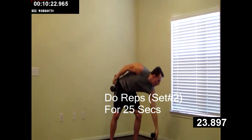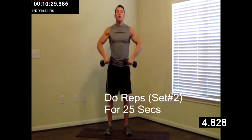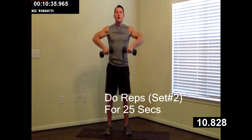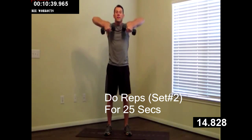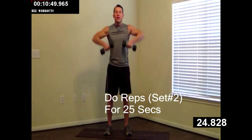Grabbing that second dumbbell. Do a dumbbell upright row — bringing your elbows up, keeping your shoulders back the whole time. This one is great for your upper back and for your traps. Make sure you're breathing. Almost done with round two. Keep pushing. Just a few more. Three, two, one. Great job.